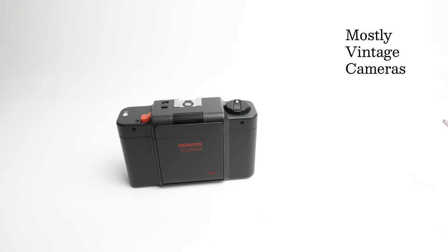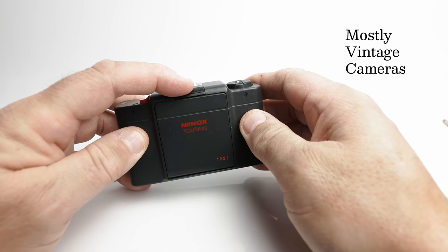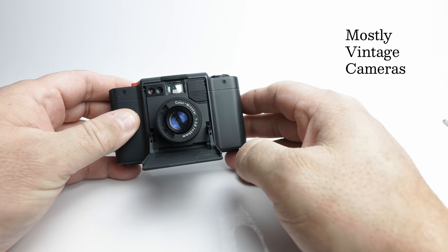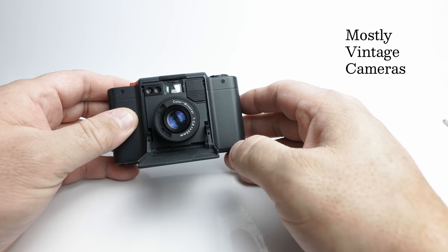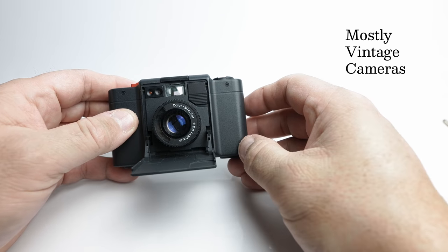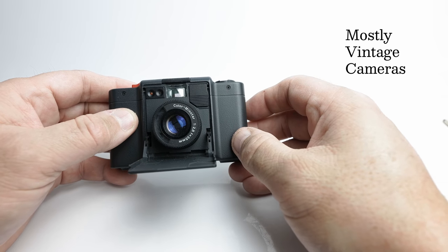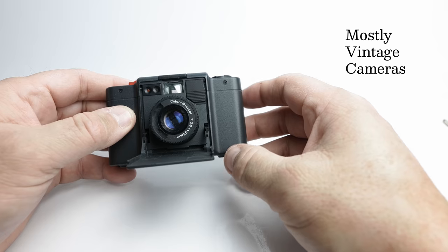This was before the days of cameras like the Leica Minilux or the Nikon Ti range. So this was really giving photographers a lot of control over depth of field, over focusing, and a certain amount over the exposure by using the ISO dial — with a premium quality lens. And it was the quality of the lens, this 35mm f2.8 Color Minotar lens, which was the other big selling point of the camera. Really a super lens on this camera, as good as any to be perfectly honest with you.